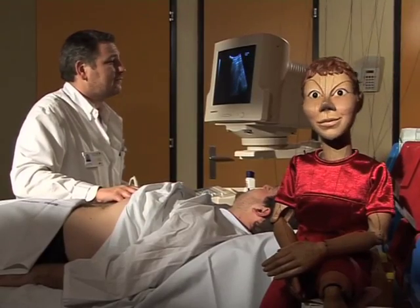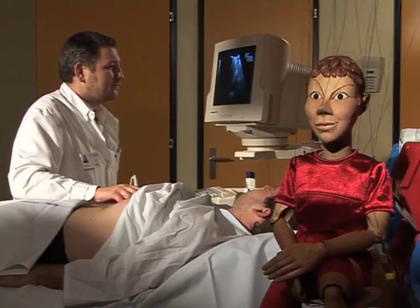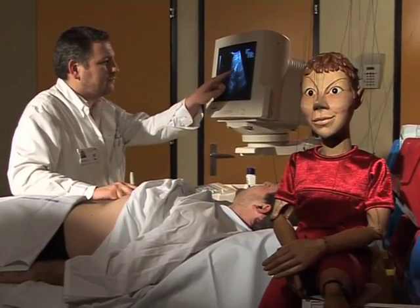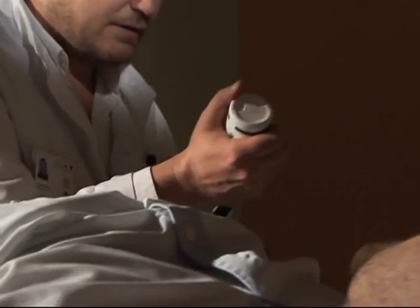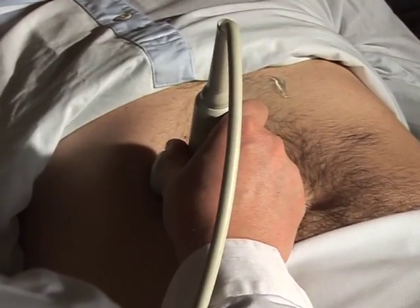There are no specific preparations needed, except for certain types of abdominal scans. In such cases, we ask you to fast or, in others, not to urinate beforehand to make sure that your bladder is full, which helps us to observe that particular area of your body more clearly. Now I'm going to apply more gel.